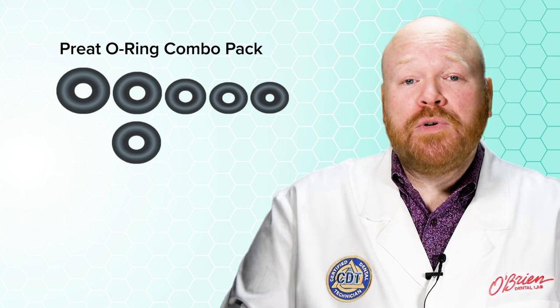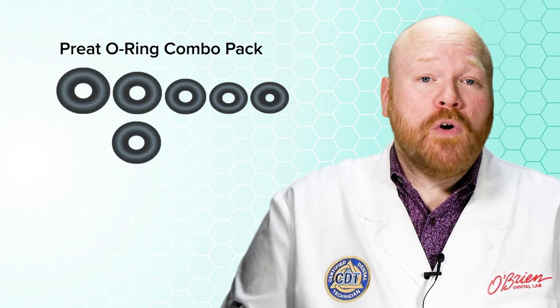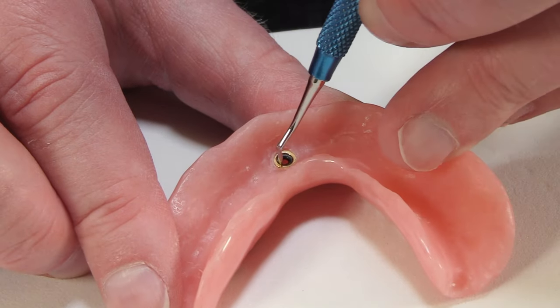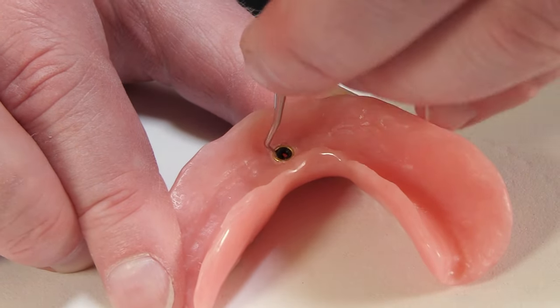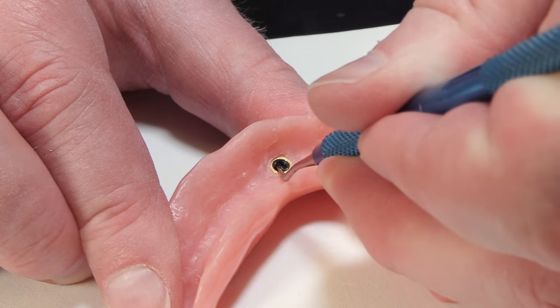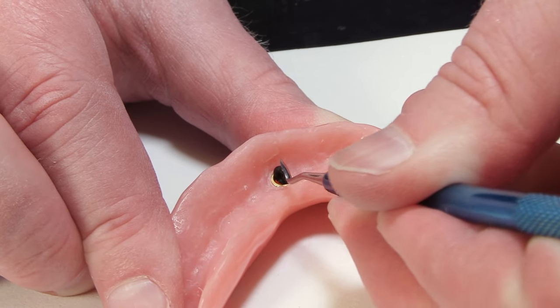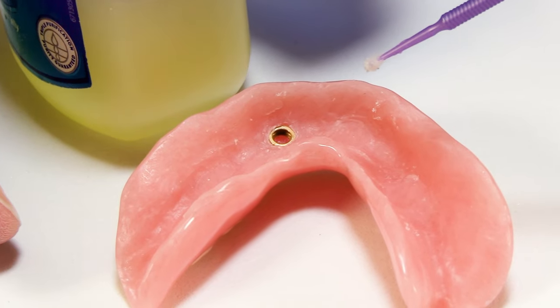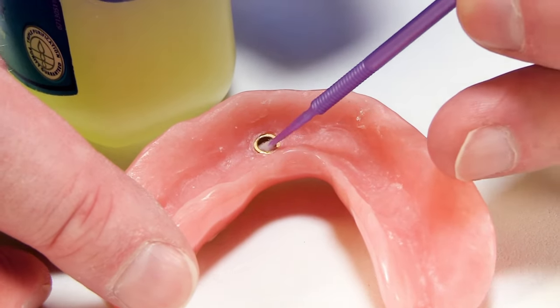Of course, to do a visual comparison, you'll need to remove the old O-ring from the housing. To do this, you'll need an instrument with a sharp point such as an explorer. Stick your instrument directly into the O-ring, and then pull inward and upward to remove it. Before you replace the insert, it's a good idea to clean the inside of the housing.